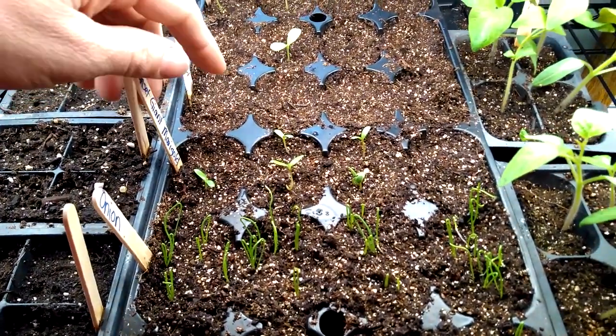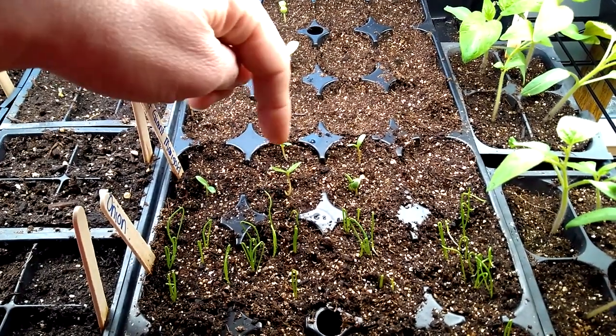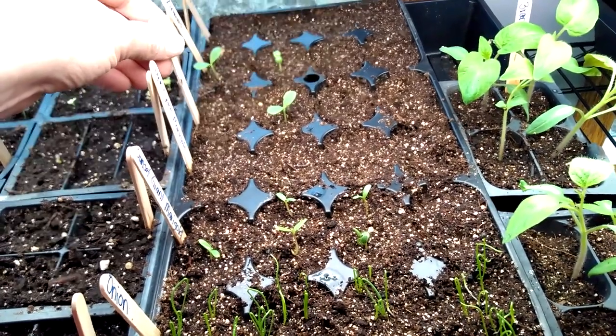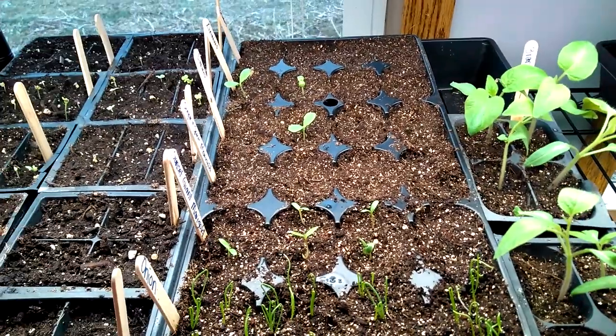Over here I have some marigolds. This one has not come up yet — that's a different variety of marigolds, but these ones have. This area here is some zinnias and a couple of those have come up. In the back I planted some petunias; they have not come up yet.